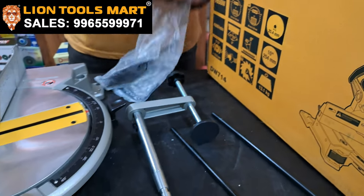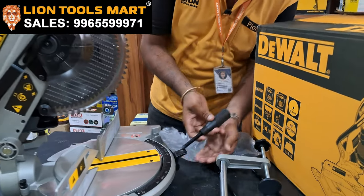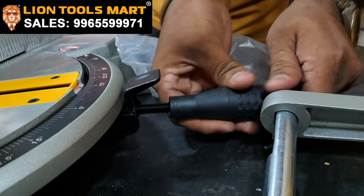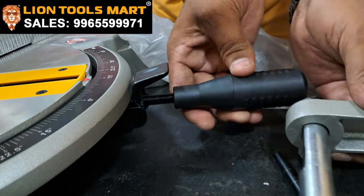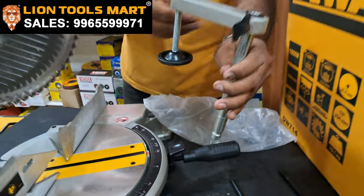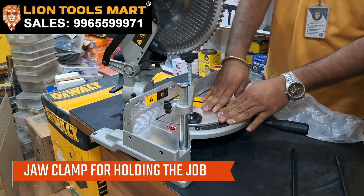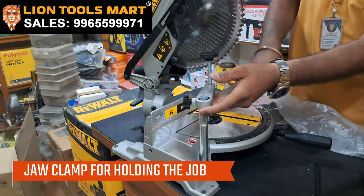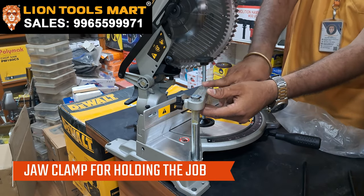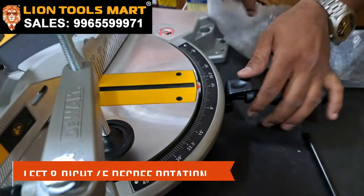We also have accessories to fit the lever. Then you rotate the table — this is rotating. Now we use the table rotation plus this is the jaw. Aluminium and wood are the two materials we clamped. We have clamped using this clamping tool. Left side 45 degrees and right side 45 degrees — you can rotate.